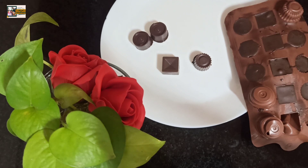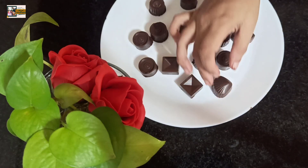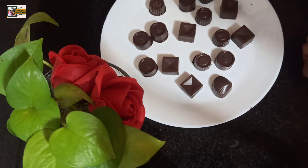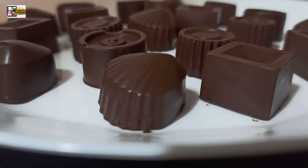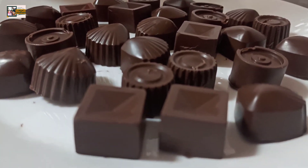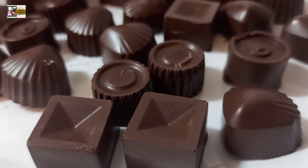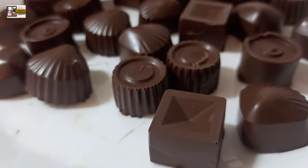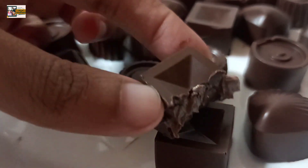If you enjoyed the video, please check out the chocolate. I will try it with cake baking and with alcohol. Take care! Bye bye!